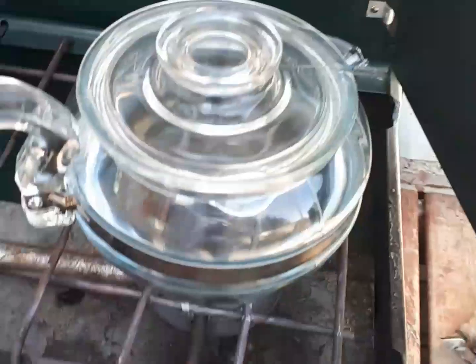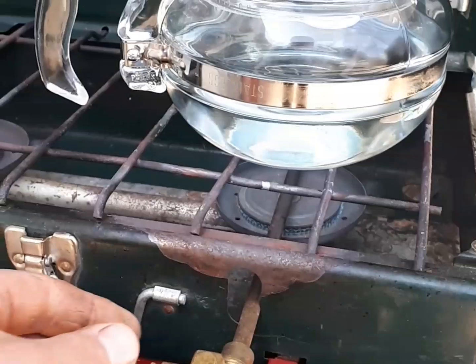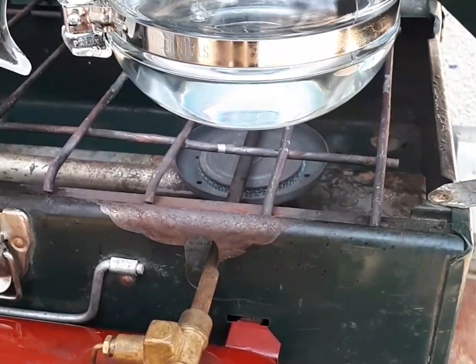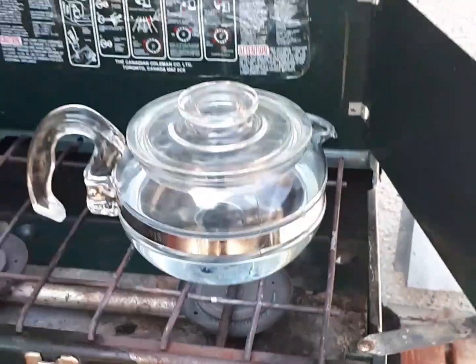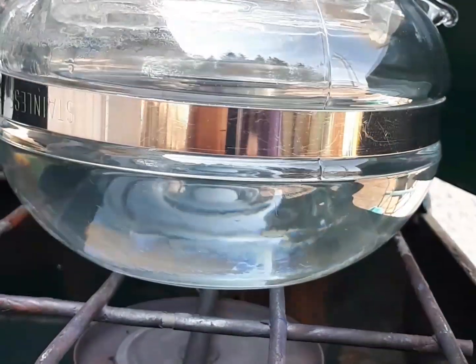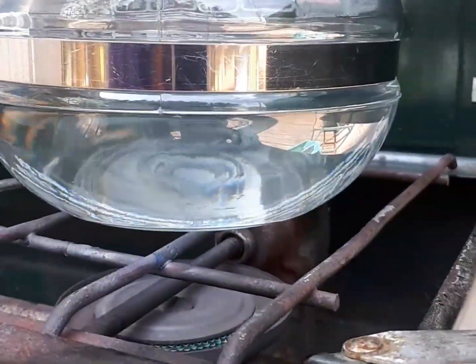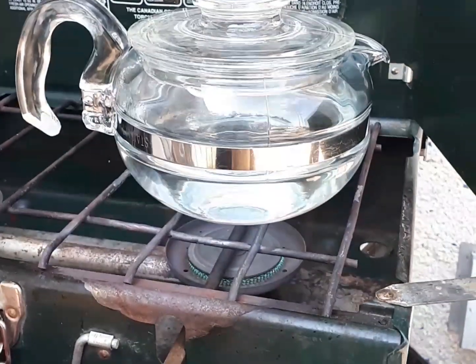On goes the vintage teapot. Turn the lever down to run, and we're running away here. The water is starting to swirl around in that Flameware Pyrex teapot. I've never used one before, so that's pretty cool.